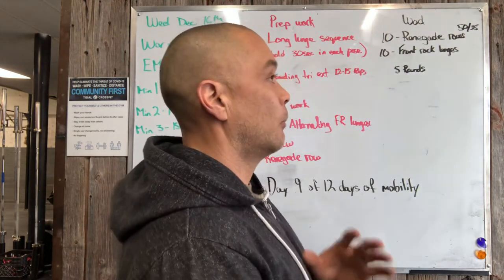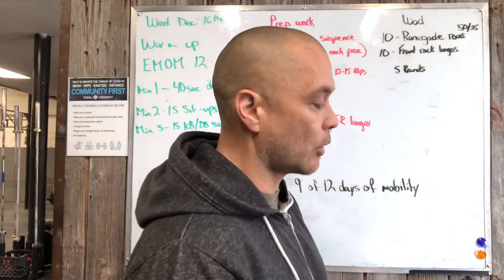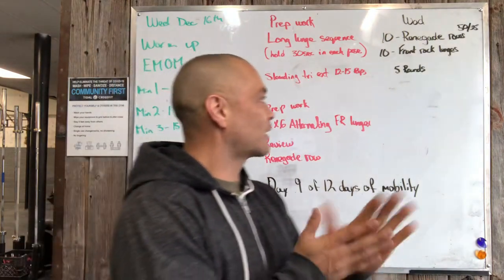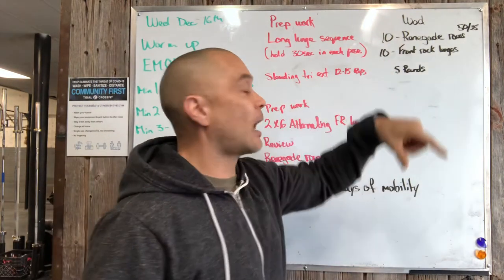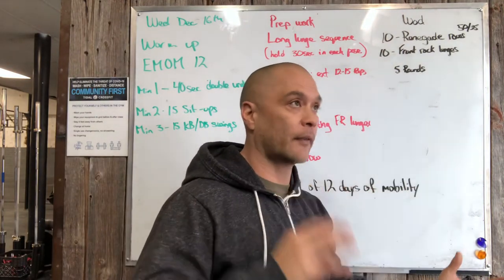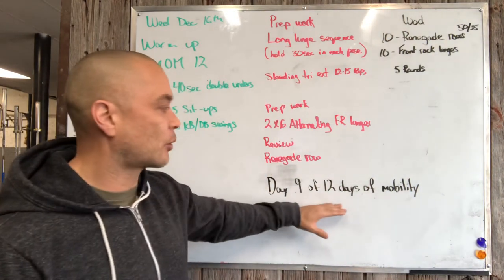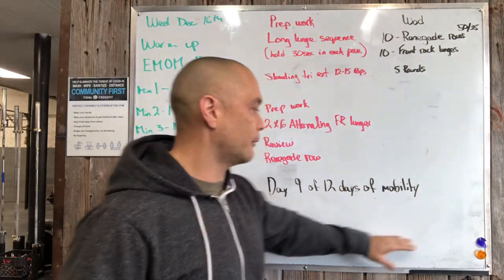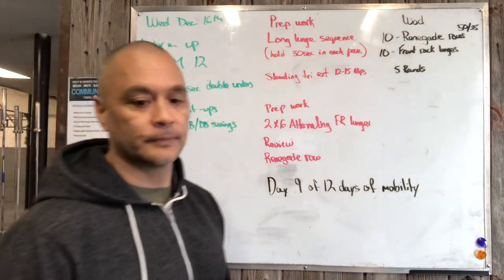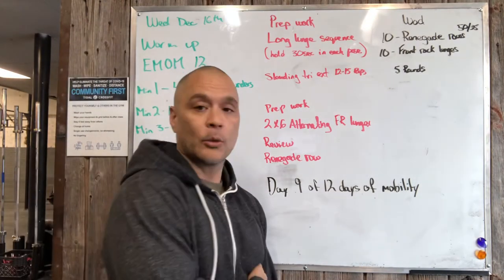To perform the workout, we've got ten renegade rows — we're gonna have to alternate sides if we're using one dumbbell, so we have to switch sides or scoot over a little bit, just part and parcel with COVID. Then ten front rack lunges — that's five on each arm, switching after five, but the legs are always alternating. We also have day nine of the 12 days of mobility. Enjoy this upper body/lower body workout and have some fun!